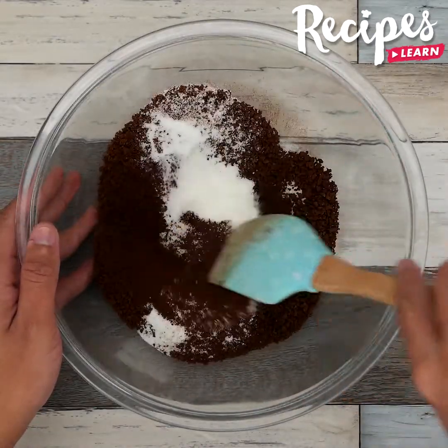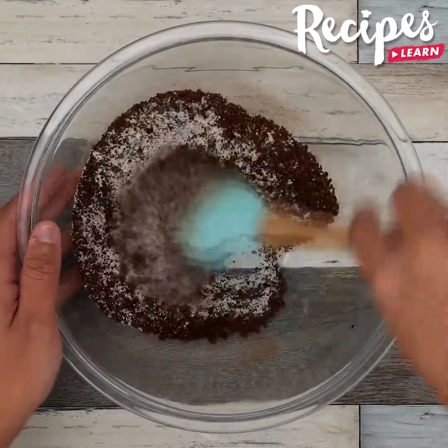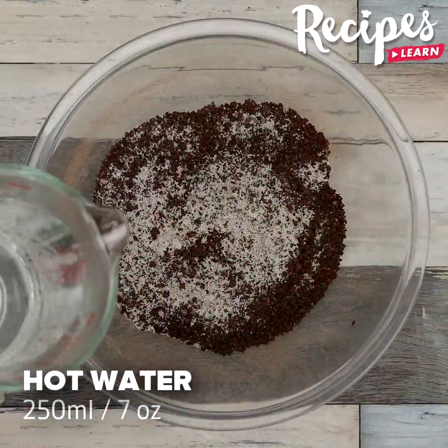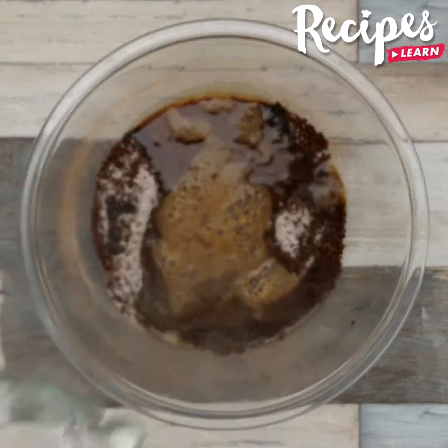Write me in the comments if you like coffee and if you've ever tried this kind of coffee. Now add 250 milliliters of warm water. These are the only 3 ingredients we're going to need for this recipe.